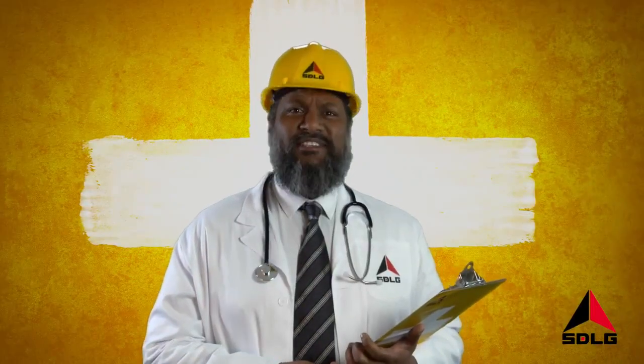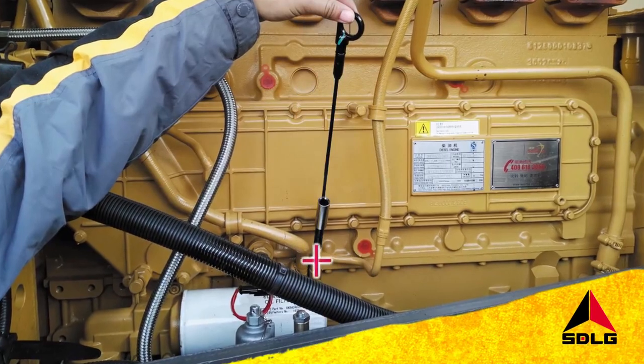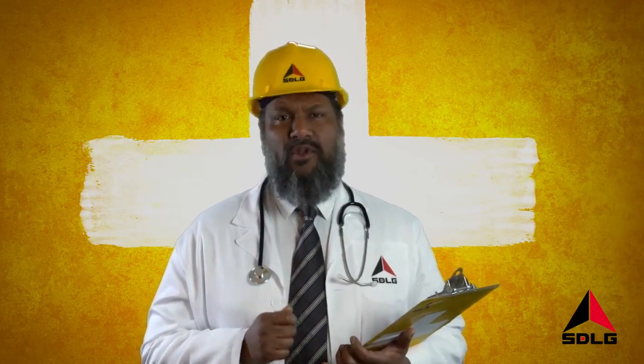Welcome to SDLG Top Tips. Here's a simple daily routine which can help keep your machine fit and healthy. Start every day by checking all your oil levels and add extra oil where required. Doing this every day can really keep your machine healthy and prolong its life.